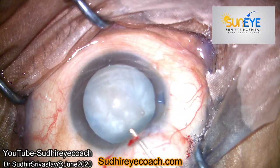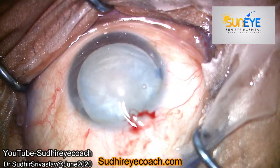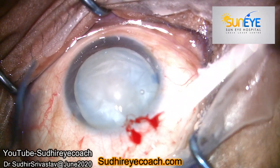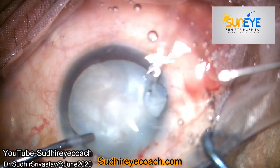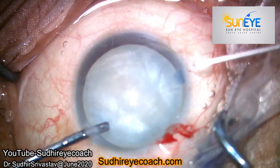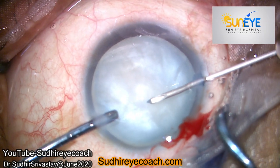I made two side port incisions and one 2.2mm clear corneal incision, and I stained the capsule with trypan blue dye. I filled the anterior chamber with high viscosity viscoelastics to give a good tamponade to the anterior capsule.